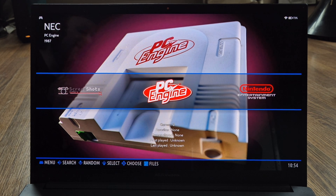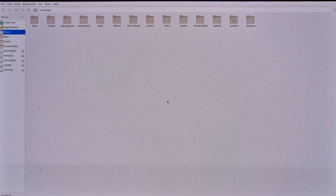First, boot up into Batocera. From here, press F1 on your keyboard — that's going to bring up the file manager. You're going to need a mouse for this part. What we're going to do first is drag some BIOS files into your BIOS folder, which is on the left-hand side.